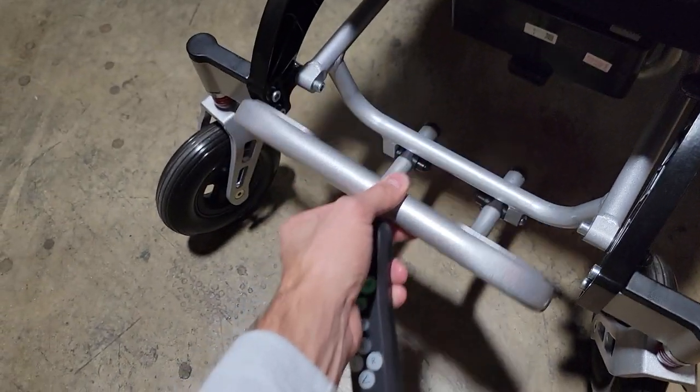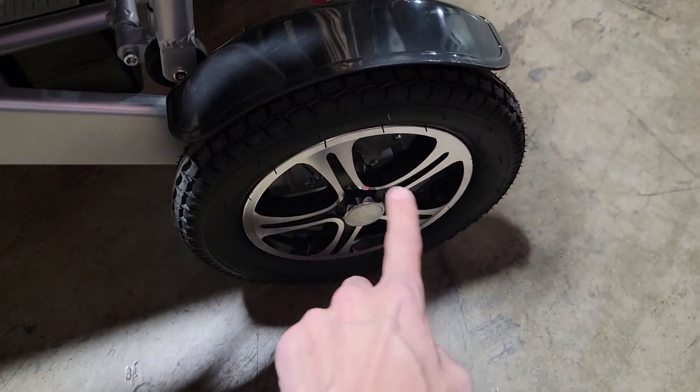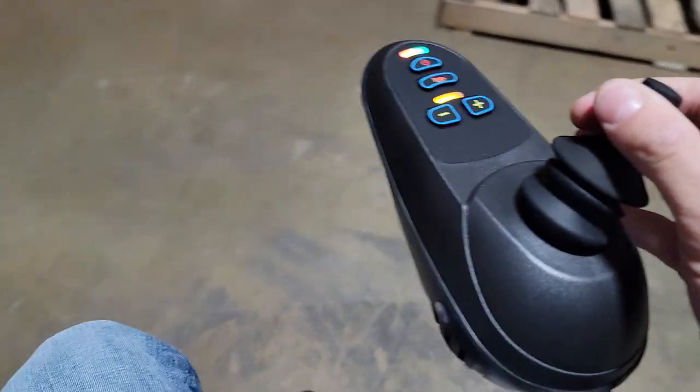You also have your footrest that folds up. Nice tires in the back — air-filled tire along with your solid tire in the front, and they do have nice grip. Good for on or off-road. Very easy to use.